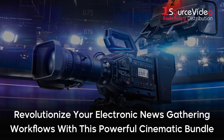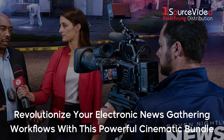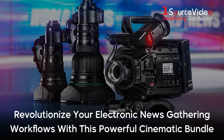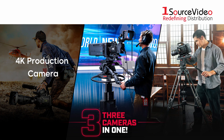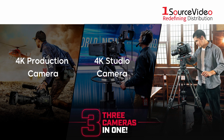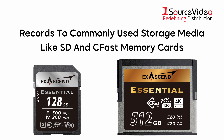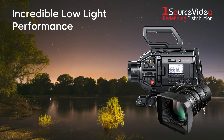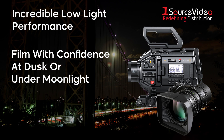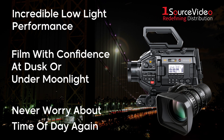When combined with Blackmagic Design's URSA Broadcast G2 Camera, Fujinon's broadcast-style zoom lens opens operators up to new possibilities in electronic news gathering workflows. The URSA Broadcast G2 can function as a 4K production camera, a 4K studio camera, or a 6K digital film camera, and records to commonly used storage media like SD and CFast memory cards, as well as external USB drives. It also features incredible low-light performance, so you can shoot using ambient light or even under moonlight. Location and time are never a factor when filming with this powerful cinema kit.